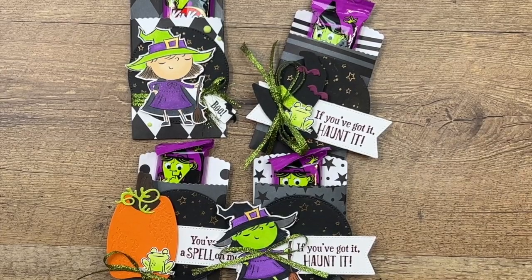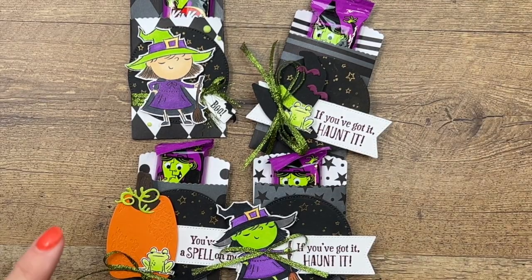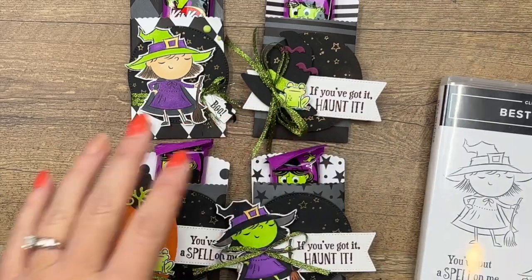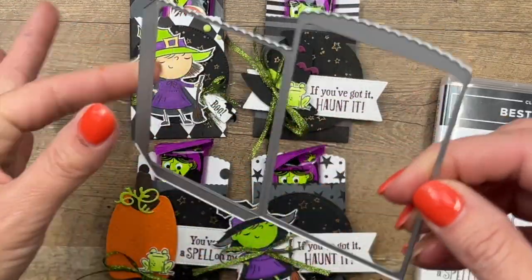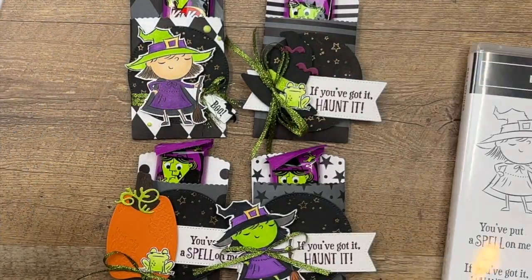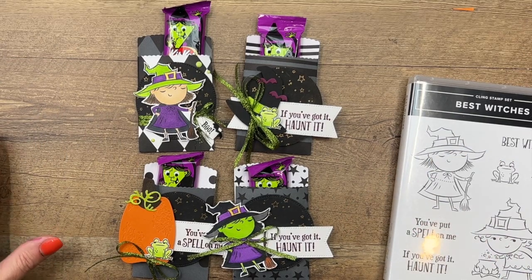Hey everybody, Erica Sirwin here from Pinkbucker Designs. I'm going to show you how to make these really easy treat holders. I'm using the Best Witches stamp set along with the mini pocket die. This is from the annual catalog, and this is from our holiday catalog. I have a whole supply list on my blog, so click the link here on YouTube to go over there and check it out.